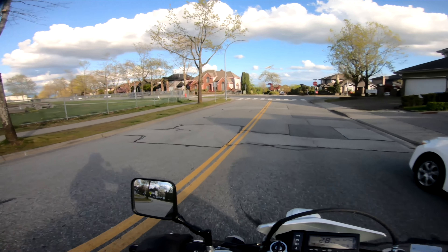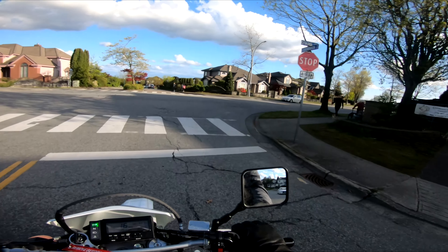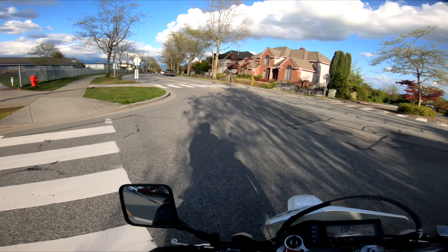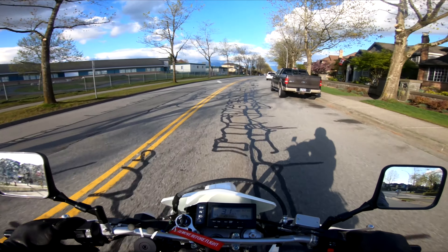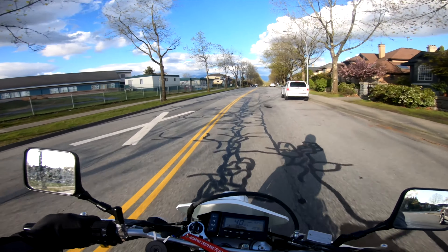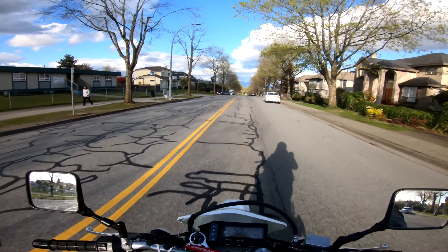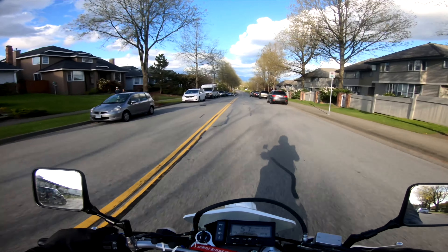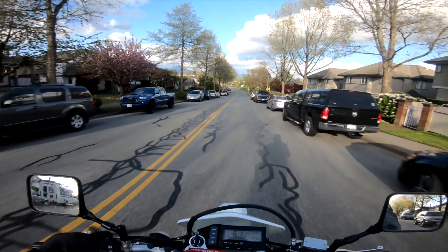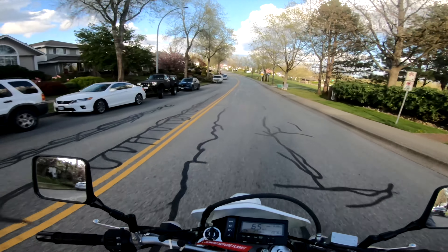I want to check the condition of the camera. Oh no way, I actually hit a false neutral — I don't do that often in these shoes. Hopefully it sounds good, the bike. Hopefully you can hear it with the visor down and the visor up at high speeds.